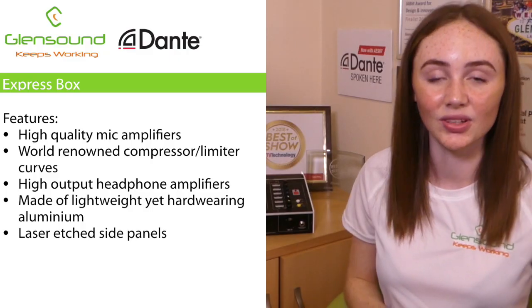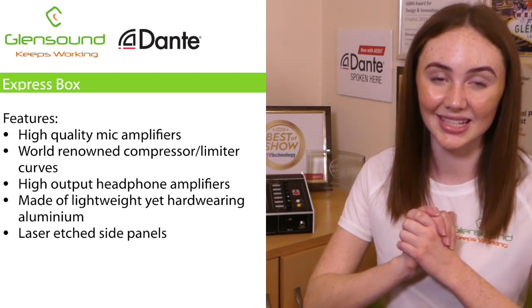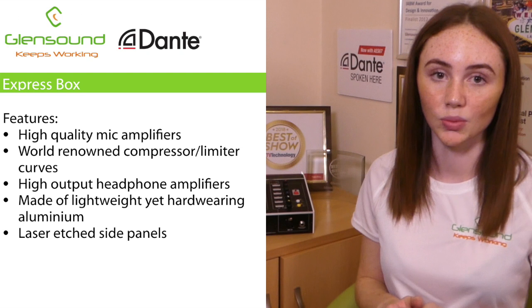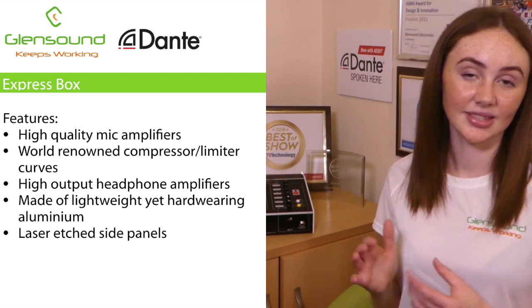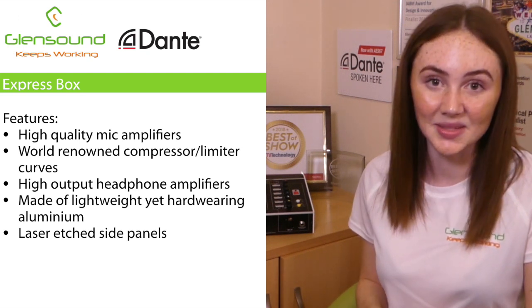One thing that we didn't cut back on when we designed the unit was the quality. The Express Box does in fact have the same high quality microphone amplifiers and world renowned compressor and limiter curves, as well as high output headphone amplifiers that we use in our other commentary units. It's also manufactured using the same lightweight yet very hard wearing aluminium construction that we've perfected over many years of experience.